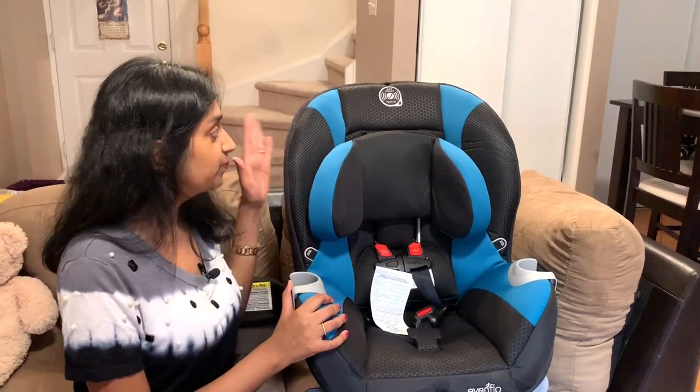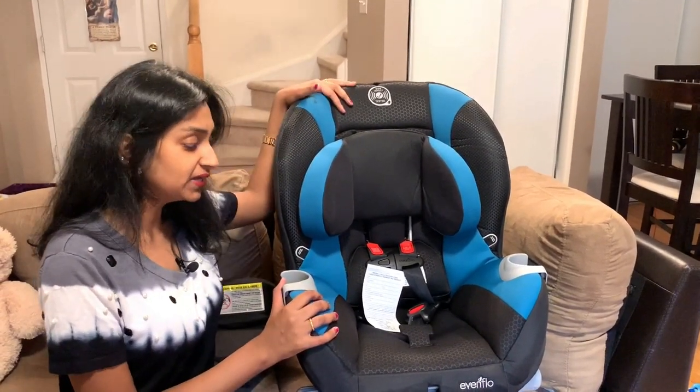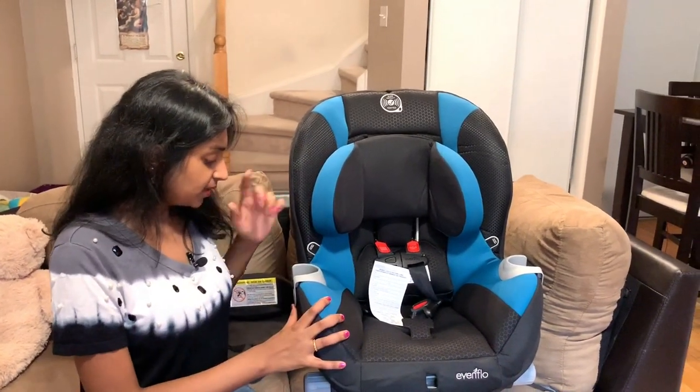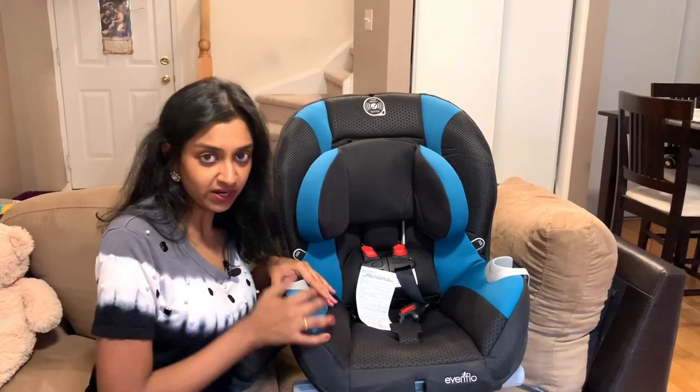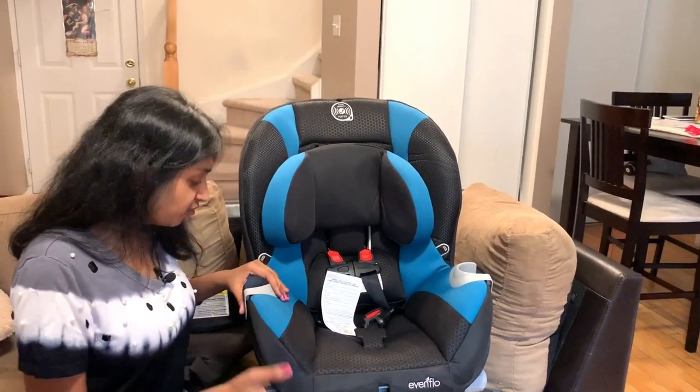Apart from that, the car seat is completely tested — it is accident tested for side impact as well as rollover testing for the front-facing position. You can also take this car seat on an airplane, as it is tested and certified for that as well.